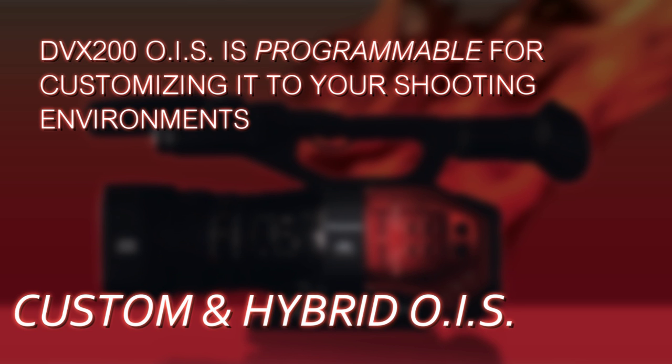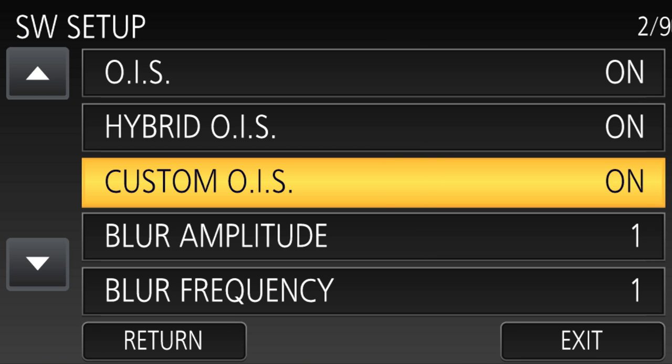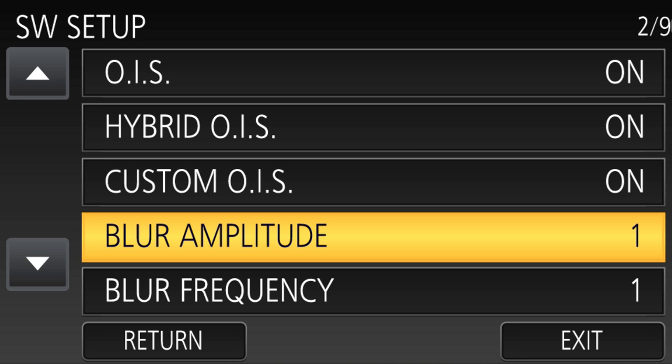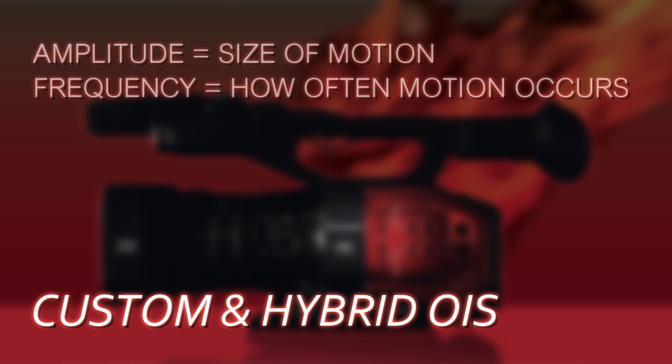The DVX200 actually has the ability to program the optical image stabilization to make it more suitable to the type of shooting scenarios that you're in. There are two parameters that you can control. You can control the frequency — whether it's little motions happening very frequently or infrequently — and you can also control the amplitude, which is the size of the motion. So maybe you're trying to compensate out a little tiny vibration or a big sweeping motion.